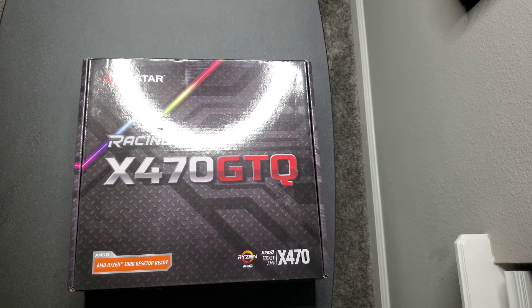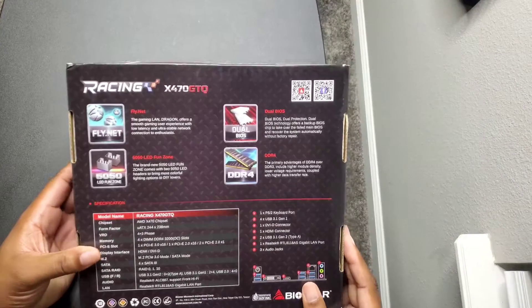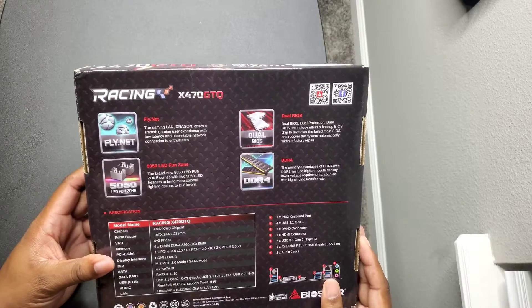What's up y'all, this is your boy Jack back again with another video trying to keep the content coming. Today we're gonna be taking a look at the Biostar x470 AMD GTQ motherboard. It's Ryzen 3000 desktop ready, socket AM4, and let's take a look at some of the specs — apologies for the light and some of the glare.